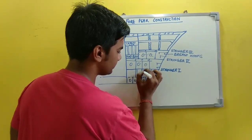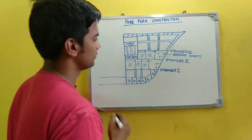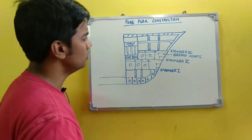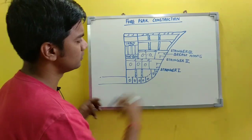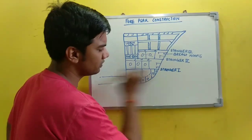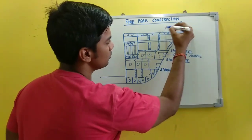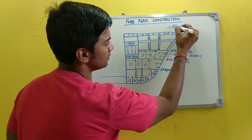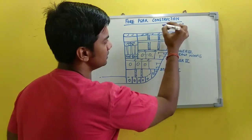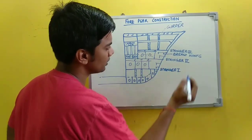Pillars may be present over here. All together, this is your fore peak structure. The main components include stringer plating — stringer one, stringer two, stringer three. Then this is your girder, or you can call them deep girders. This is a deep girder, and this one is also another girder.